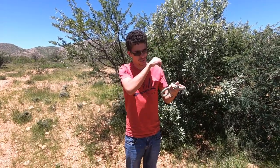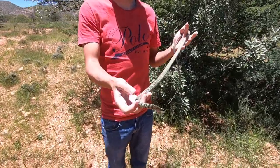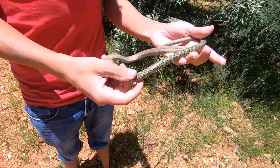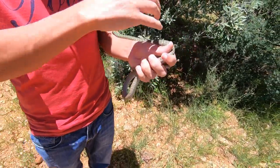Hi guys, Fransu here from Snakes of Namibia. What we have over here today is what we call a spotted bush snake — Philothamnus semivirgatus is the Latin name. This is one of the green snake species that we tend to find here within central Namibia, more specifically the Vintuk area.